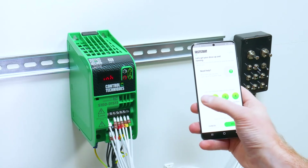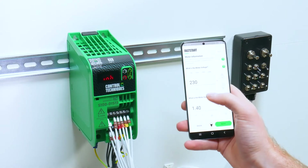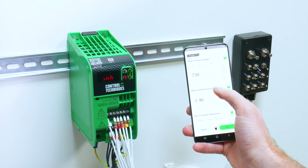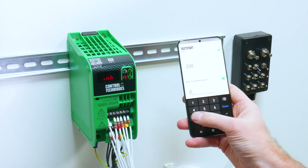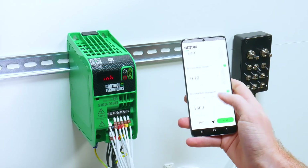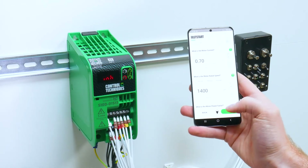This will take you through four key steps to get you up and running, the first step being motor. My motor rated voltage is correct at the default value of 230 volts, so I set my motor rated current, my motor rated speed, and my motor power factor.